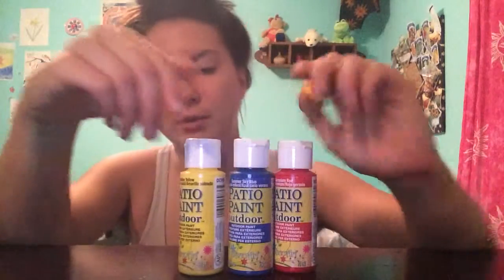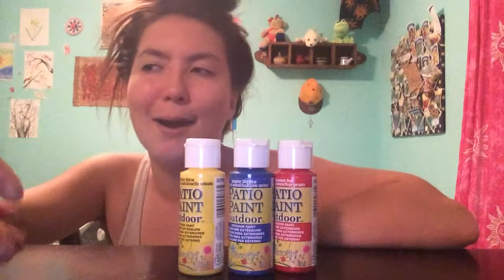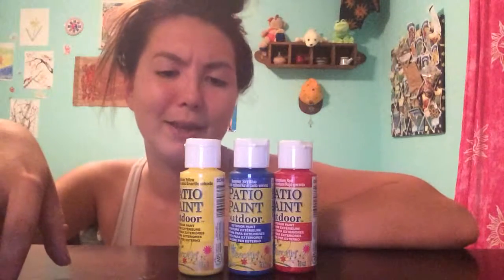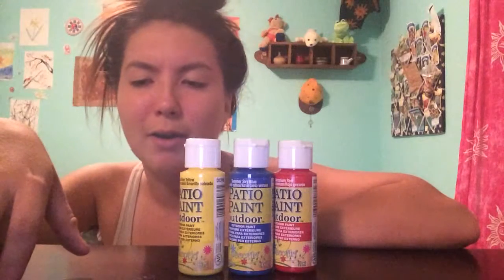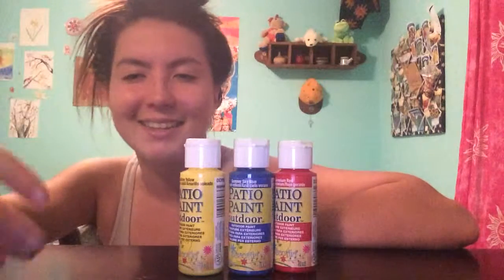Basically what I wanted was some outdoor paint that was going to be weather resistant and water resistant, so that I wouldn't have to be constantly repainting my little pots. They're just little plastic terracotta-looking pots, and I just kind of wanted to spruce them up a bit.